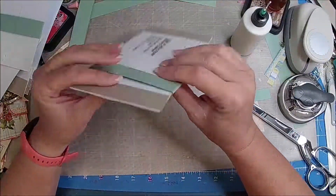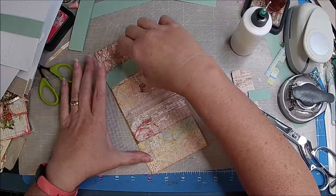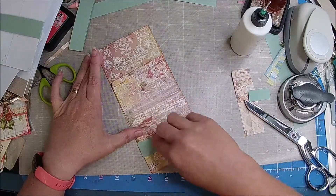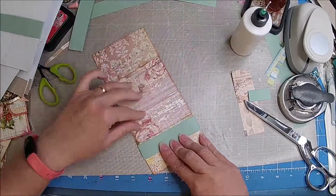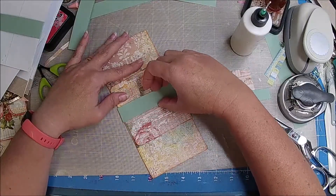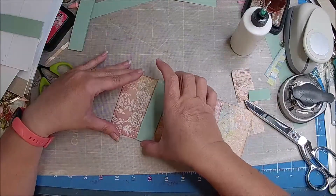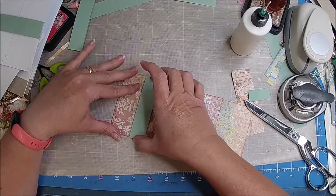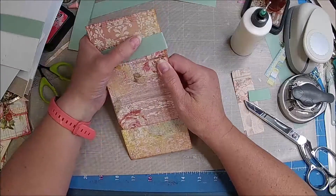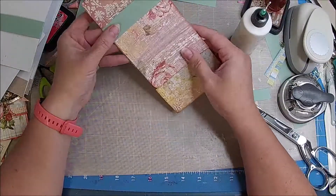So say we glue this side down, this side down — so this is going to be like this, and then this is going to move, right? So it's going to come here, it's going to be able to clear that. But how do we cover this part up? I could make that a little wider, and then that would hold it down.